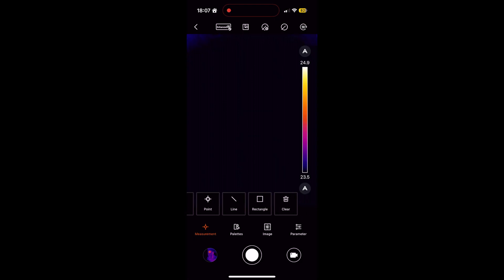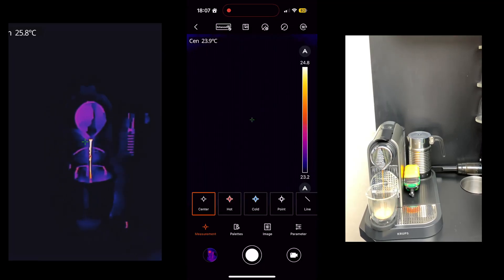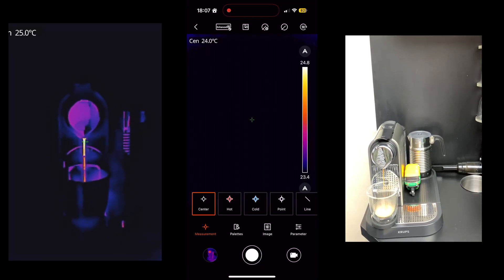To measure the temperature of one or multiple subjects, we have many options in the measurement icon. The first is the center option — after selecting it, there is a green plus in the middle of the screen, which is a manual way of pointing at a specific subject to measure its temperature.